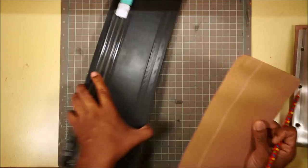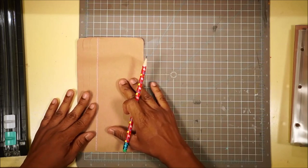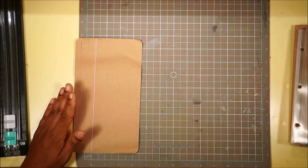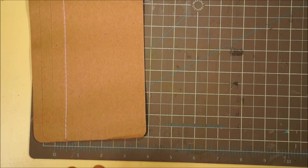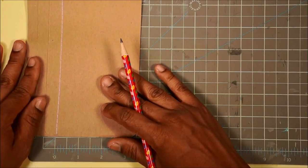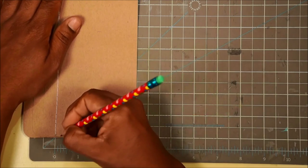We're going to make quarter-inch gussets. Starting with the seam on the left side and the three tabs on the left, we're going to measure. We're going to line this up at zero and make a mark at one quarter inch.